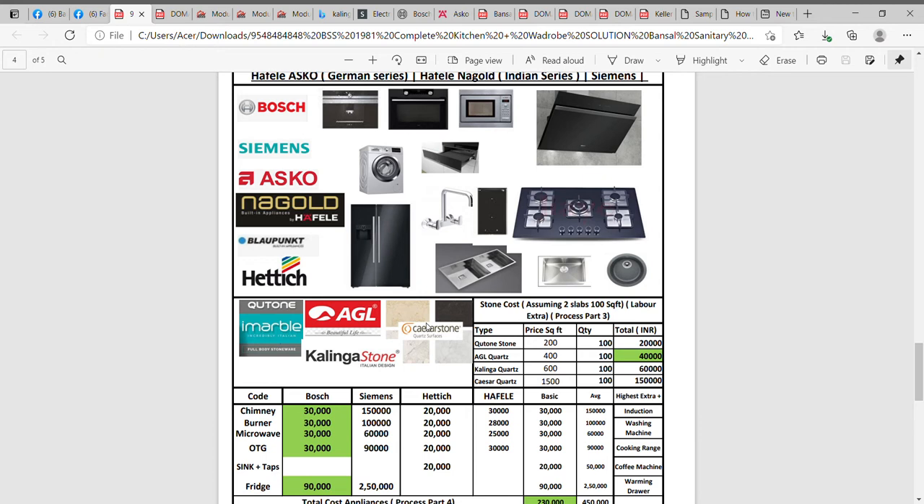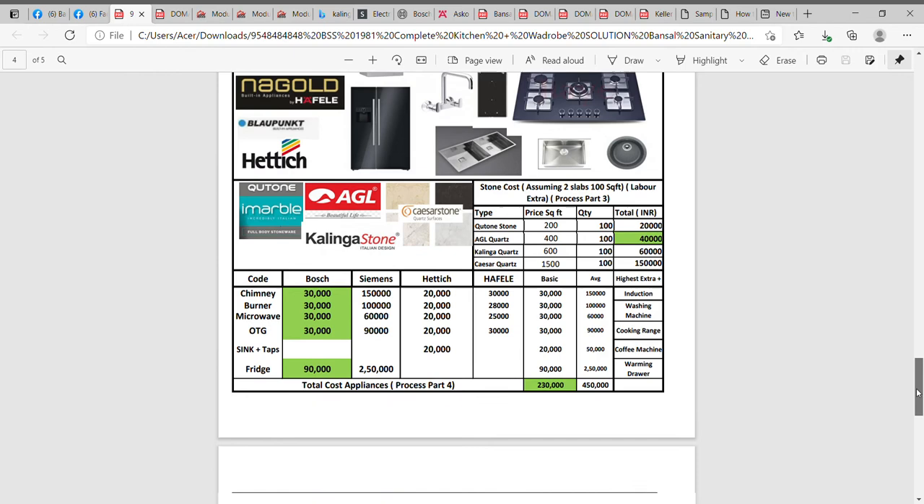Step four is the pathar — the countertops. We have three to four companies: Kalinga Quartz, AGL Quartz, Caesarstone, Häfele Quartz, and Ketone marble stoneware. Giving you a basic cost idea — Ketone stone starts at 200 rupees per square feet, AGL Quartz starts at about 400 rupees per square feet, Kalinga Quartz starts at about 600 rupees per square feet, and Caesarstone starts at about 1500 rupees per square feet. Assuming the basic kitchen of 8 by 8 or 8 by 10 with about 100 square feet of two slabs, going for AGL Quartz would cost about 40,000.